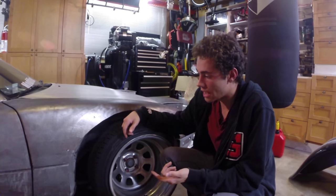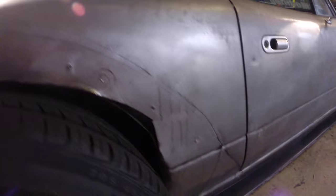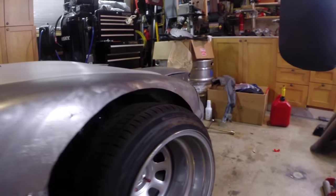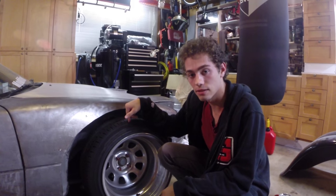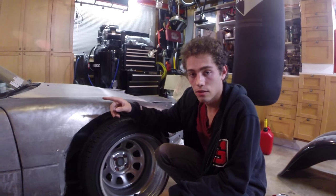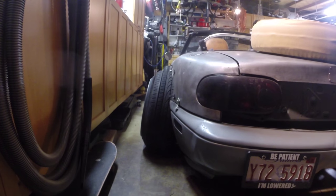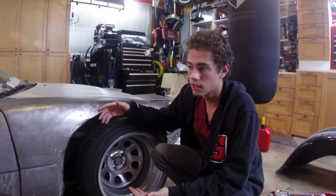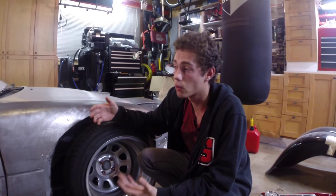Some of you guys are probably going to ask why I have my fender flares off. It's because I'm about to get some custom front lower control arms that are extended and upper rear control arms that are shortened, to give me more camber. Obviously with more camber, my fender flares aren't going to fit quite as well.